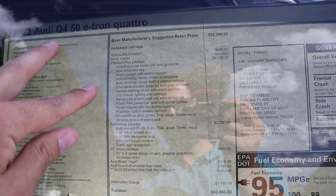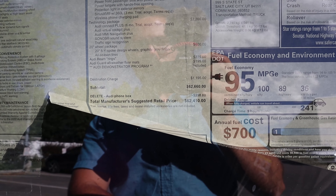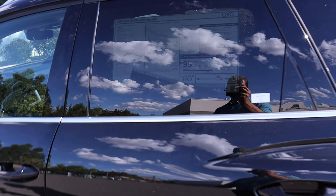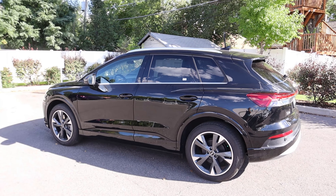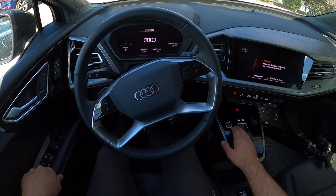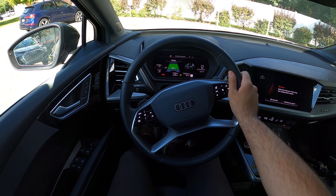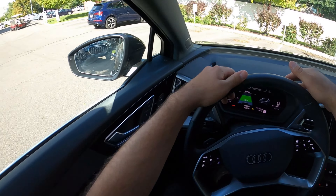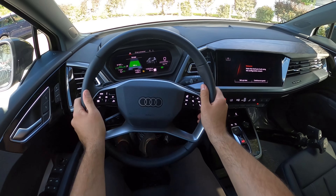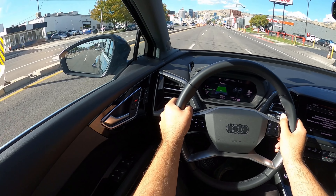Here's the window sticker for this Q4 50 e-tron Quattro. There's tons of standard equipment. The warranty is a four-year, 50,000-mile new vehicle warranty, plus an eight-year, 100,000-mile warranty on the high-voltage battery system. Base MSRP is $53,300. This one has a couple of options including the Premium Plus package and the Technology package, bringing the total MSRP to $62,410. Let's see how it drives.